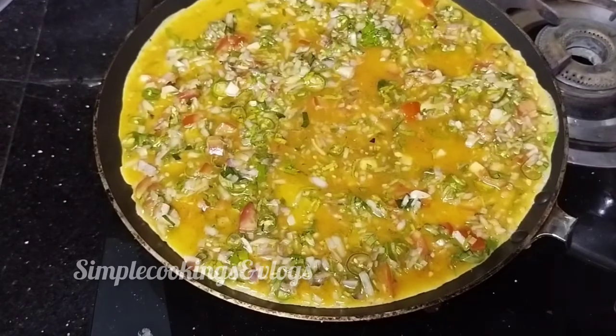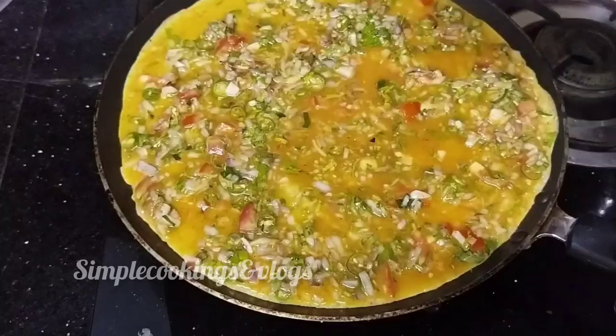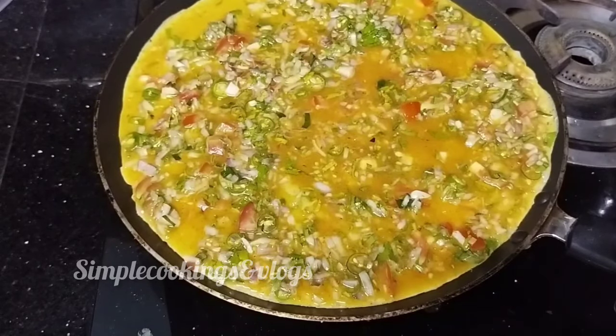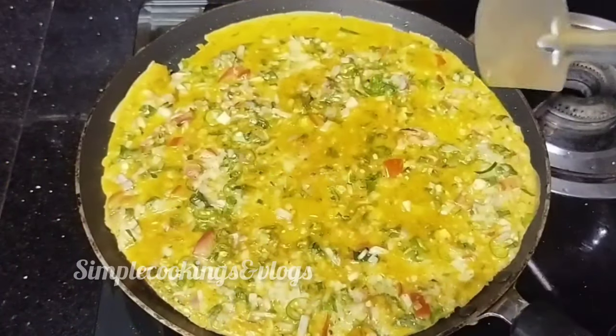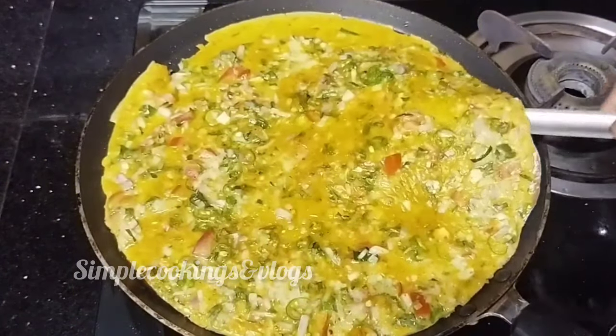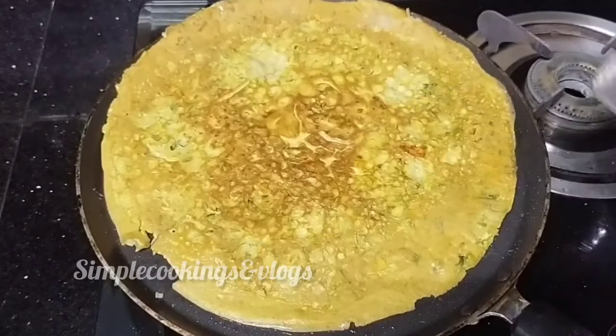Now we will add some oil. Let me pour oil down here — this is on a low flame. We will then bring it to a medium flame.